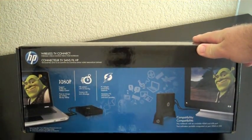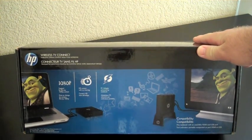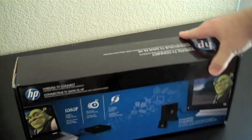So here's the HP Wireless TV Connect device. It seems pretty small — the box is kind of tiny-ish.